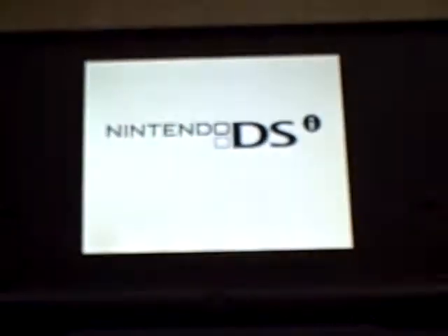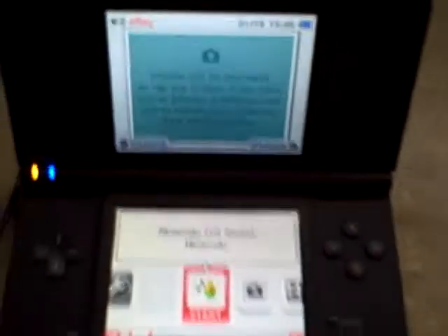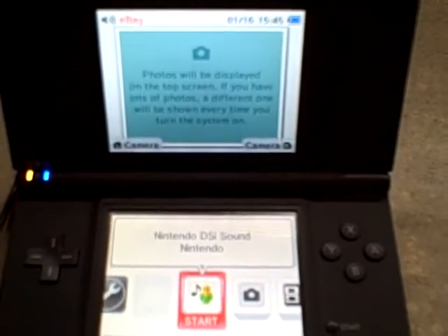It also comes with the charger, and as you can see, no broken hinges anywhere. It comes with the stylus — it's got a stylus there. As you can see, everything does work on it. A Nintendo DSi with a charger and I think about five preloaded games — something like that. Thank you.